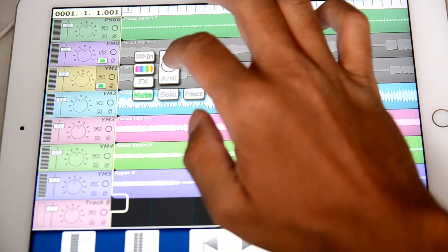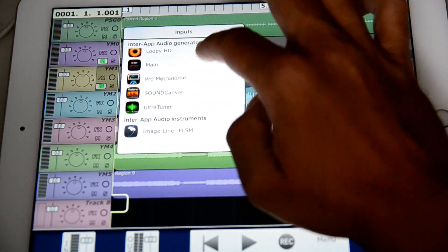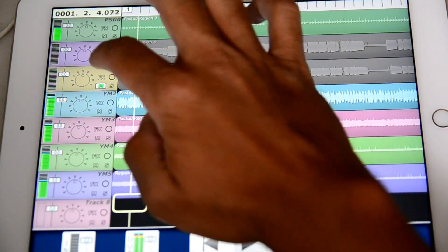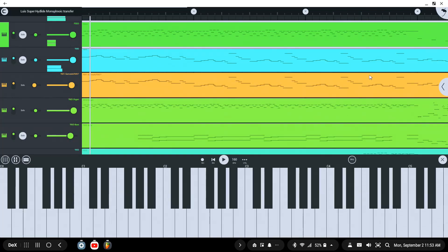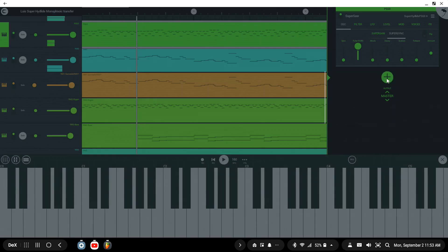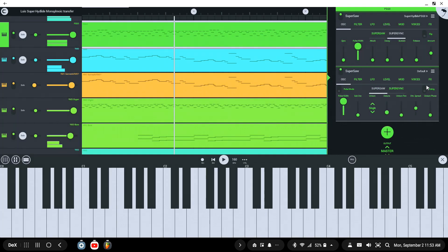Hi everyone. One of my goals for this channel is to use as many original assets as possible. One of the things I'm working on is creating an original intro song for the channel instead of using royalty-free music. I have the software to help me compose a song, but it would be nice to have a keyboard I could attach to my devices that would make compositions easier.